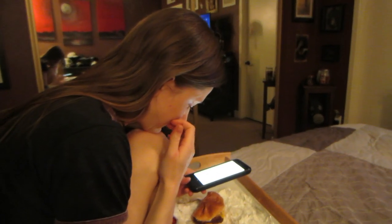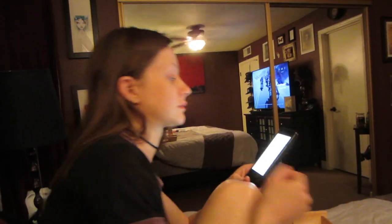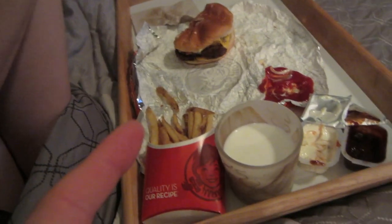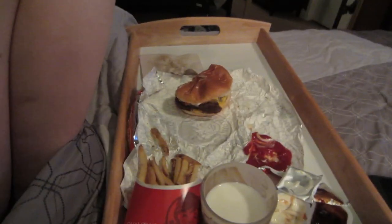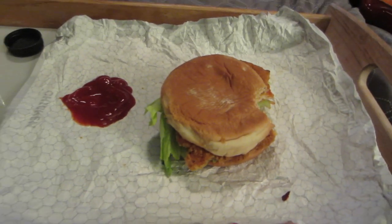I have Katie here — she hasn't been here in a few days. It's nice to have you back. We got Wendy's: burger, fries, chicken. Well, it's not just a burger, it's a Baconator. And it's not just chicken, it's a spicy chicken with spicy ketchup.